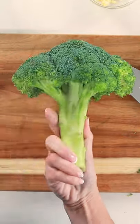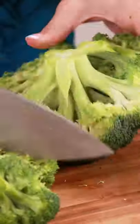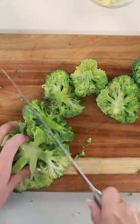Here's my trick for cutting a head of broccoli into florets fast. Remove the outer leaves, then cut off the stem. Hold the head of broccoli upside down and cut along the edges, turning as you go to form the florets.